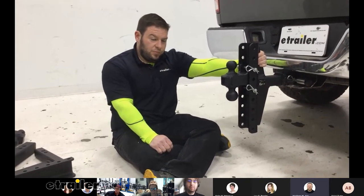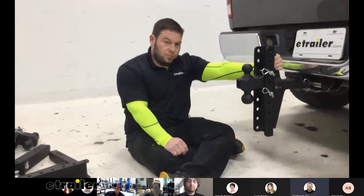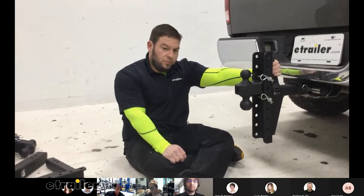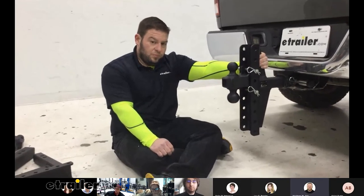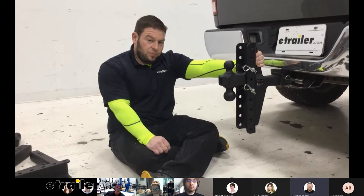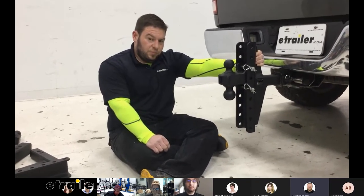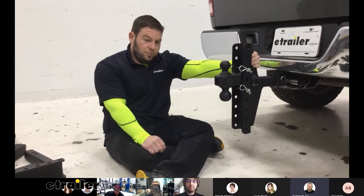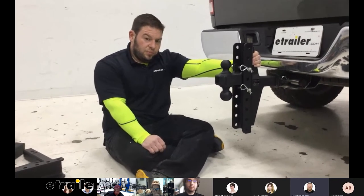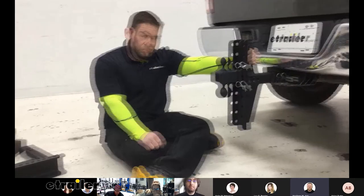The Gen Ys with the built-in torsion are going to really help reduce bouncing and sway. That makes sense — most people towing frequently are going to be towing at least 3,000 to 5,000 pounds regularly, maybe more. If you're towing heavy equipment with a bumper pull type trailer, the Gen Y would be the way to go.